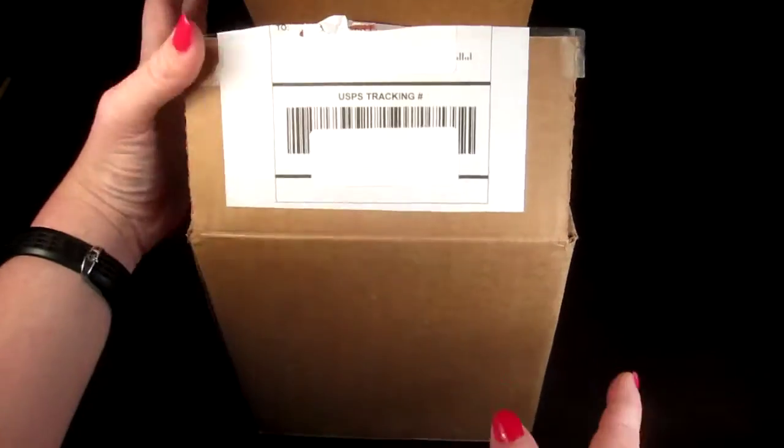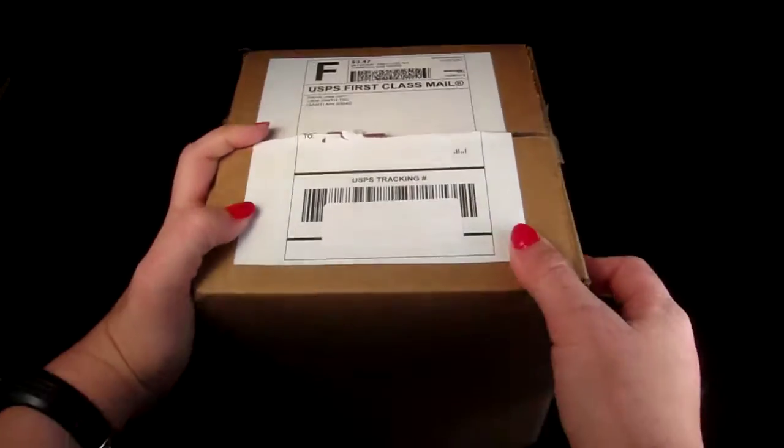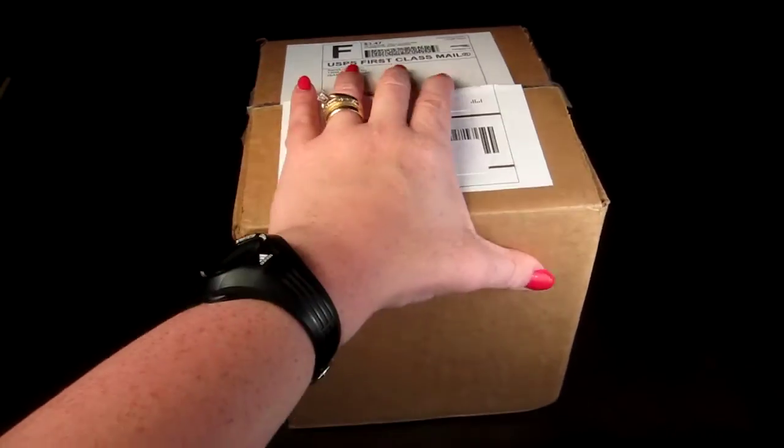This is my review and unboxing for Send Lures, a new subscription box devoted to fishing lures. When you sign up it's $19.99 a month, and the first month you're going to get a little welcome basket gift full of lures and different fishing goodies. It comes shipped in a box like this.